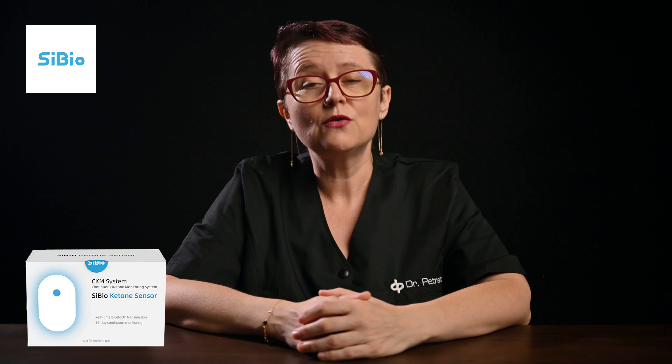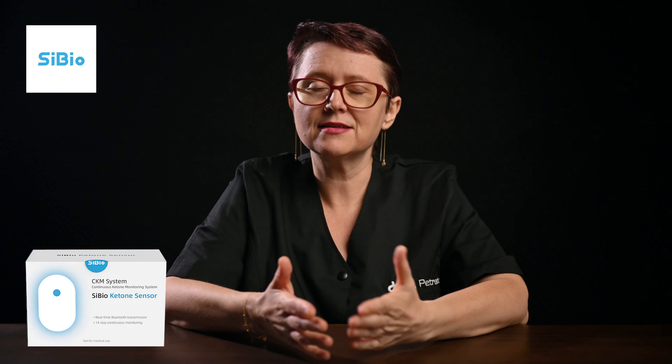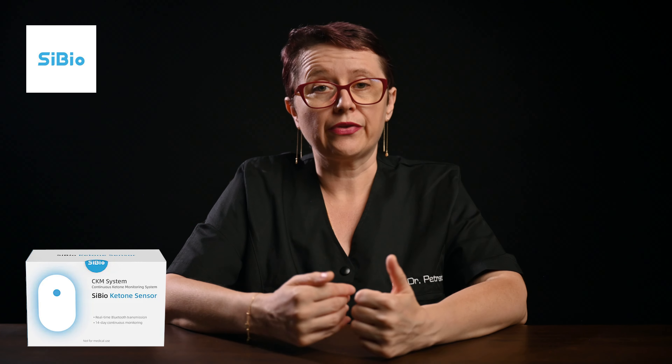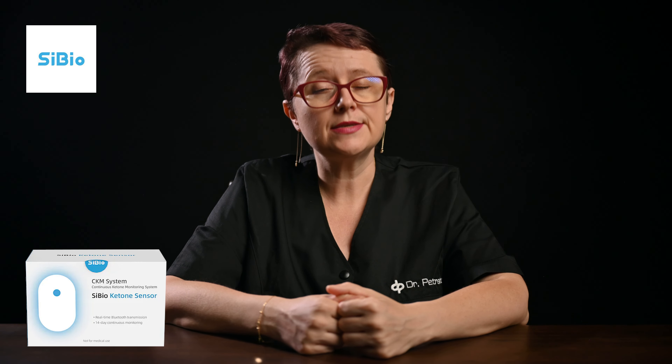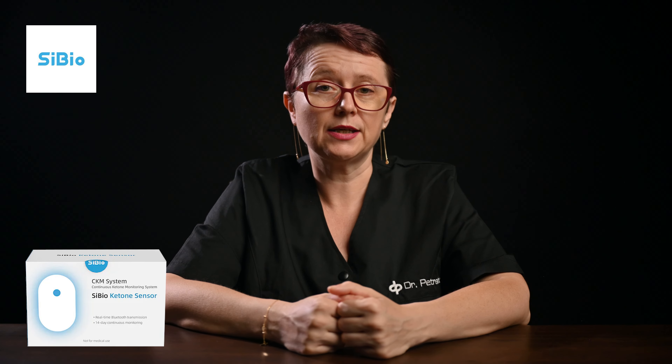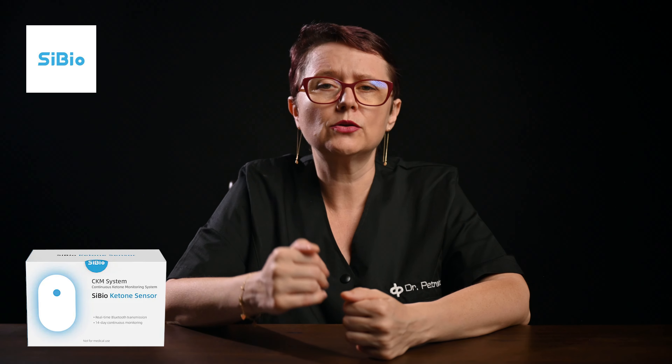In conclusion, do I recommend it? Absolutely yes! The CBO KS1 CKM system is an excellent tool for monitoring your ketone levels, providing insights into how different foods and situations affect your health. With real-time monitoring, you can make better decisions about your diet and lifestyle. I recommend the CBO CKM to anyone just starting out on a ketogenic diet — it helps you learn more about the ketogenic diet and how your body reacts to it faster. With the help of data, you will also be able to reach your personal goals faster and more effectively.